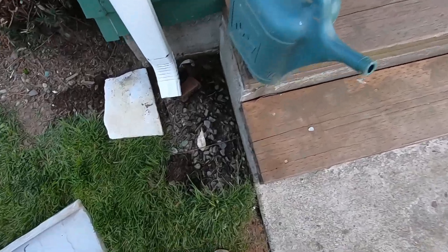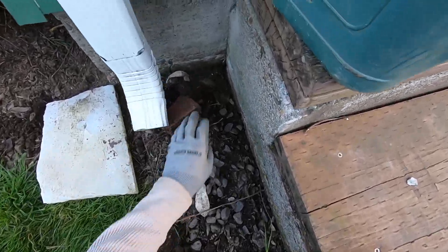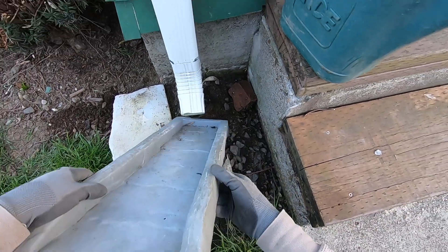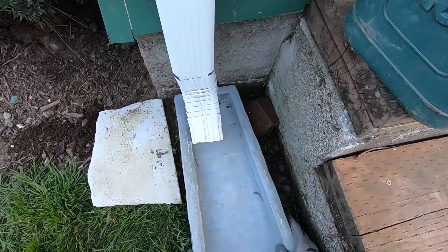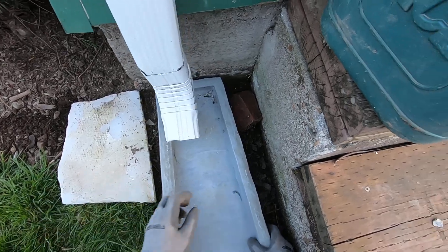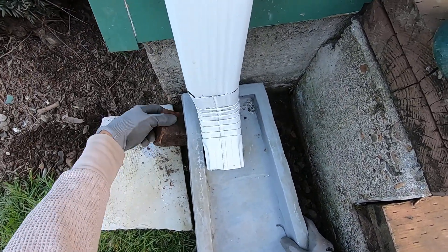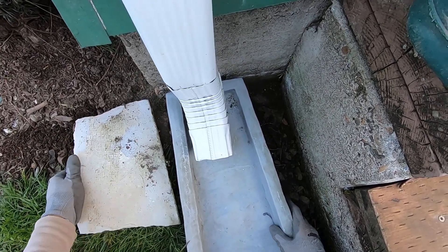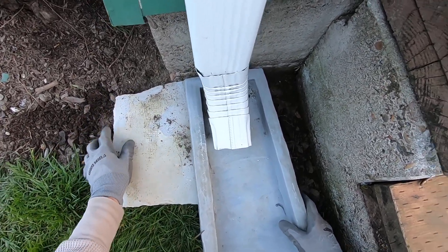Too close to that downspout there. Now to get this thing back in there — there we go, went in the end this time. I do have to raise this up here so the water will fall down that too, right? There we go — I think that'll work, just for now.